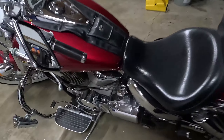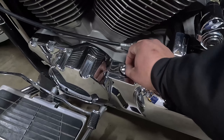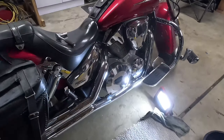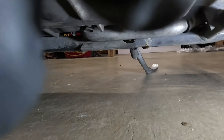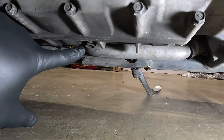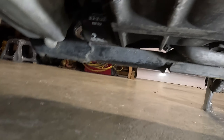First thing you want to do is crack open the crankcase so you get some air in there — it'll make the oil come out a lot easier. You can see there's a drain plug here, and then there's the filter back there.